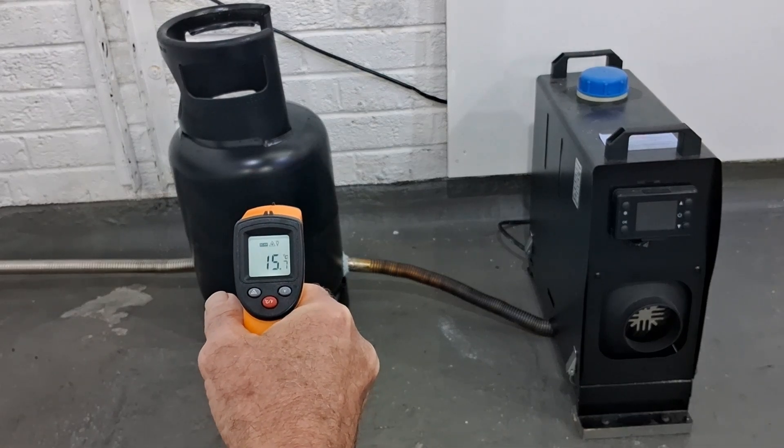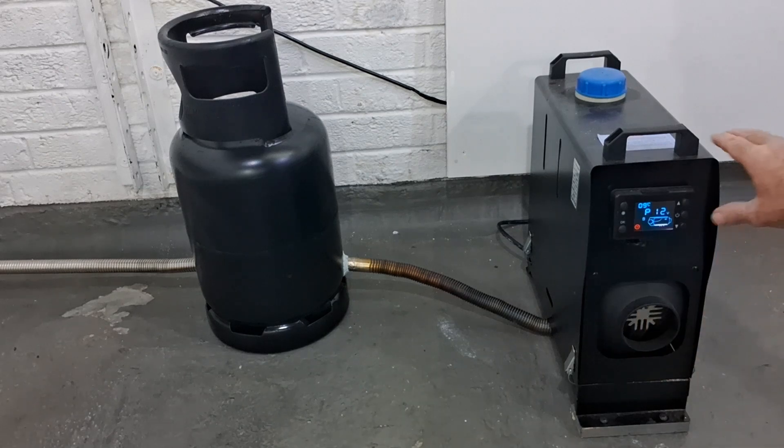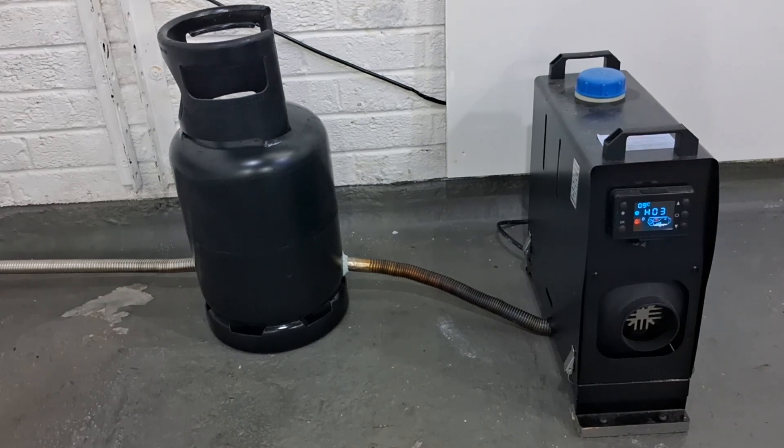Quick temperature check off the bottle: 15.7 degrees. We'll get it started up and see what happens. I've switched the power supply on. These take about 30 seconds to come on - the glow plug has to get hot, then you'll hear the pump start ticking. We're using kerosene in this one. They're known as diesel heaters but I'm using kerosene - I find it a lot cleaner and cheaper.